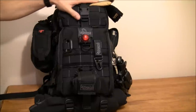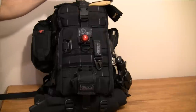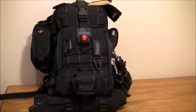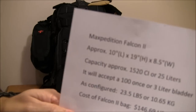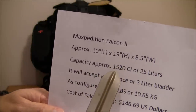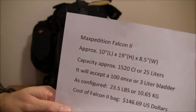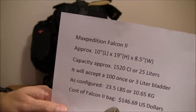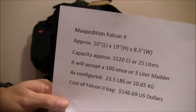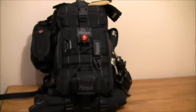I'm going to talk about all the contents on the outside, then start breaking it down and get inside the bag. This is going to be a multi-part series. I'm not going to review the bag itself since it's been reviewed already, but it's a Maxpedition Falcon 2. Quick specs: approximately 1,520 cubic inches capacity, 25 liters. It takes a 100-ounce or 3-liter hydration bladder in the back. As configured today, it's 23.5 pounds or 10.65 kilograms. Just the bag without contents, I got it for $146.